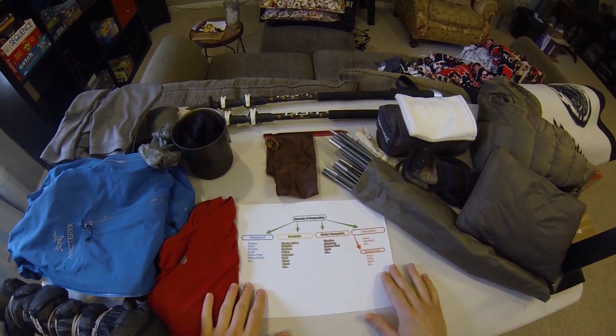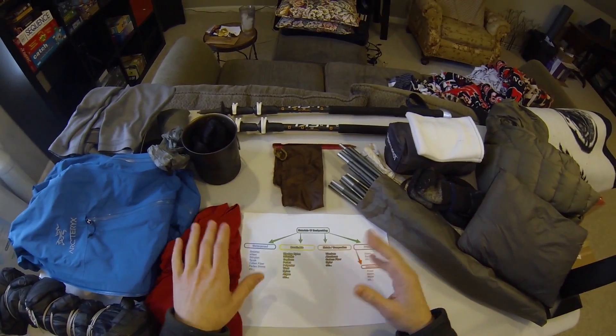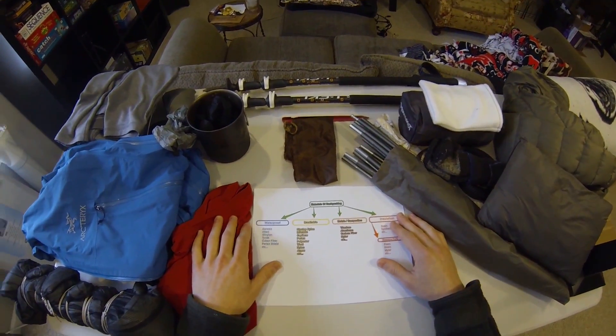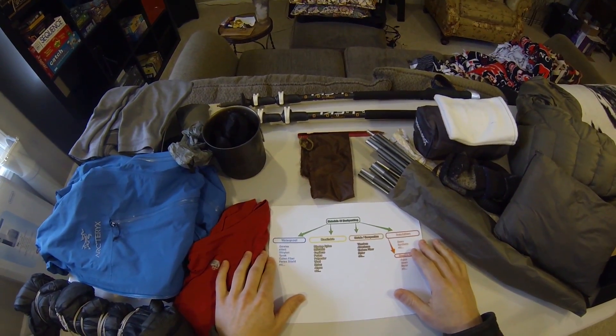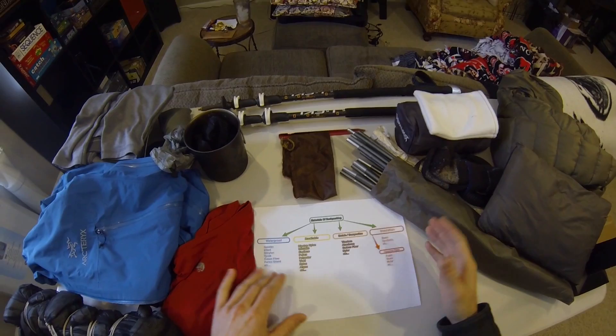I'm going to give you a really broad picture right now. There are going to be lots of materials I'm missing — this is going to be a growing project, kind of a learn-as-I-go type of thing. I'd like you to leave comments on materials you would like to see covered through the series, and I'll try to get to the more popular ones as I go.